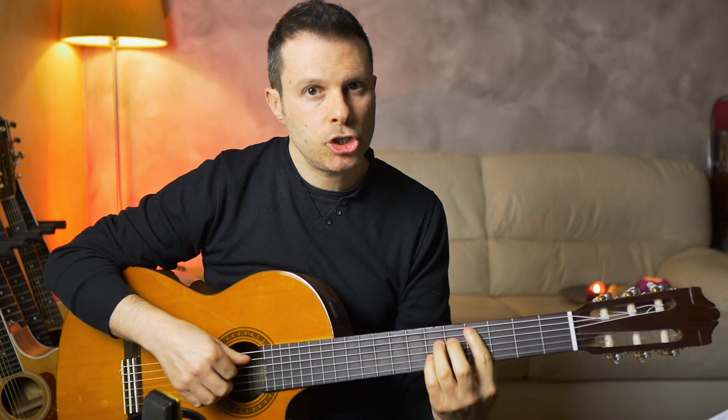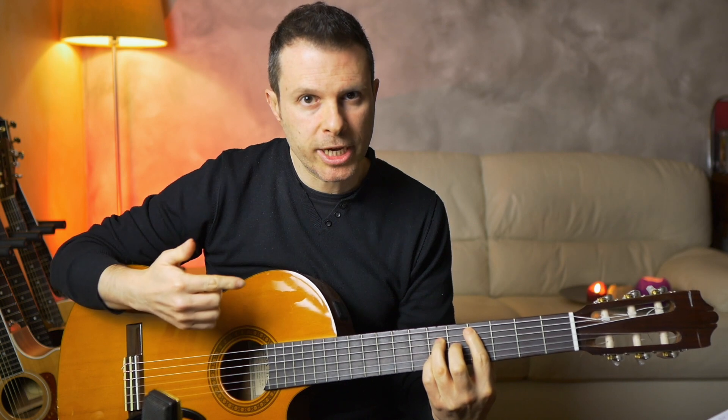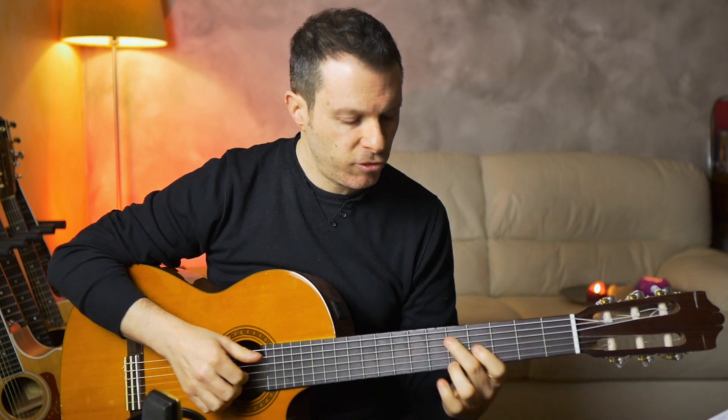Then we move to a C sharp position — just three notes, arpeggiated like this. Let me play this beat for you.